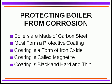We protect it by forming what we call a protective coating. That protective coating is really a form of iron oxide — we call it magnetite. It's a very hard coating, it's very thin, it's black, and you cannot rub it off with your fingers. If you do have a coating on your boiler tubes that is red rust and it's easy to wipe off, that is not magnetite. That is too much corrosion that shouldn't be occurring.